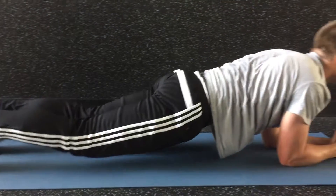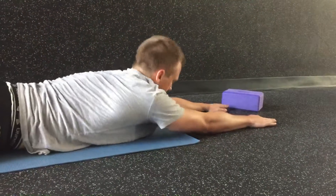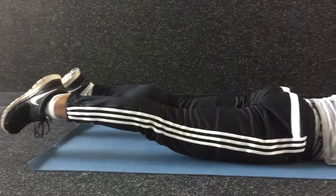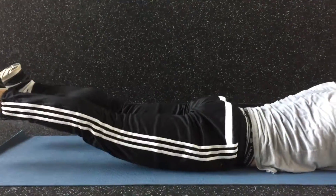Inhale, lower down. And then exhale, round it out. Everything off the ground. Put it as high as you can. Breathe. Full inhale. Full exhale. Breathe.